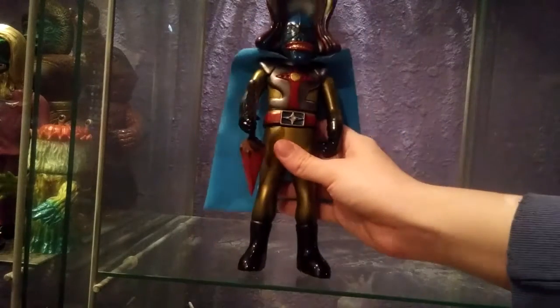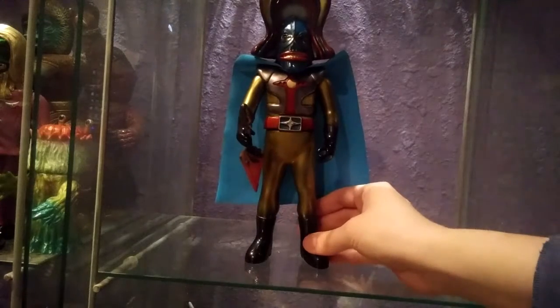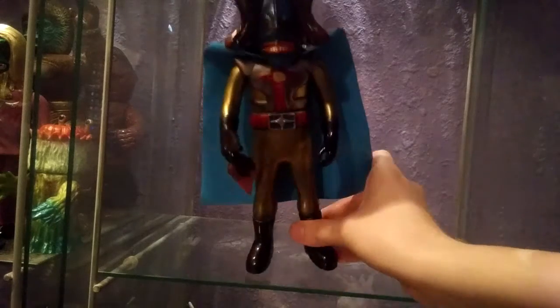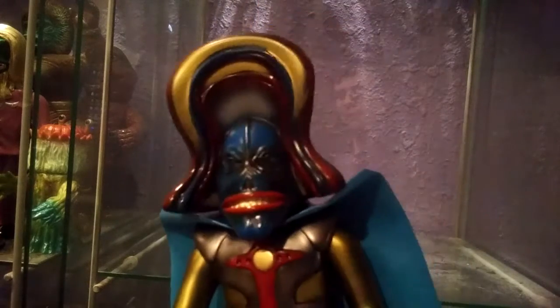Hello folks, we got another figure here. This is by Rainbow as well — this is Iron Princess Mask. Yes, Iron Princess Mask. This villain was very bizarre.